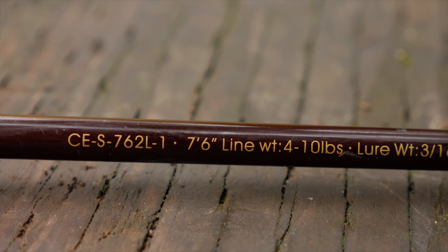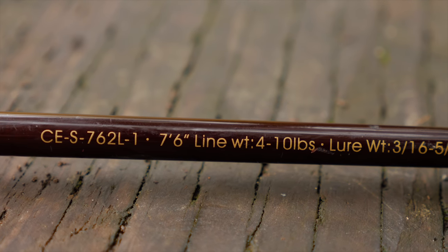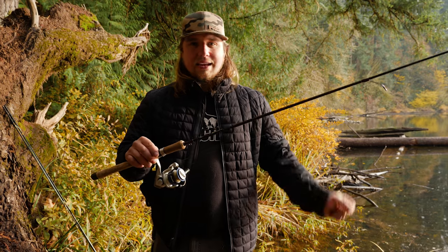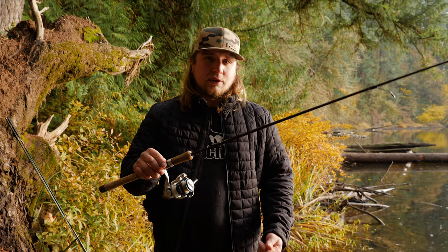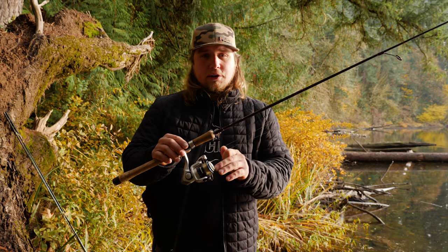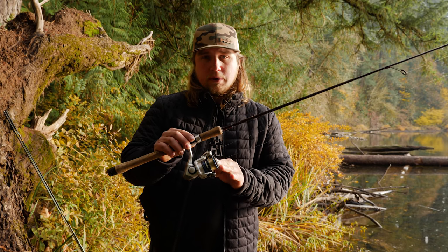What you want to start with is your ultralight trout rod. What we have here is a four to ten pound Celilo made by Okuma. This is a great rod for fishing for trout because it's nice and sensitive — you can cast a long ways but you can also feel these light bites that trout usually give you.